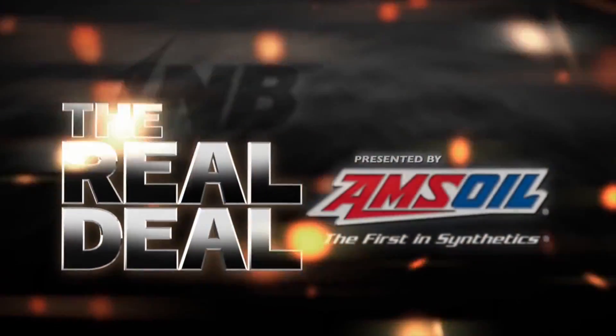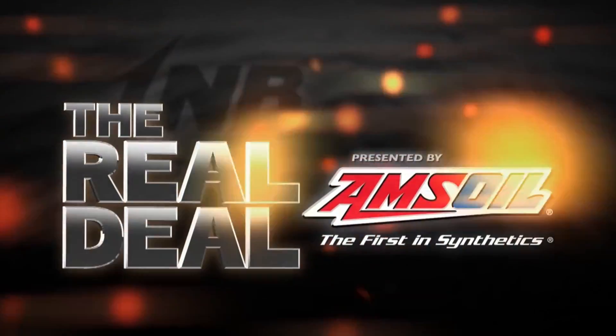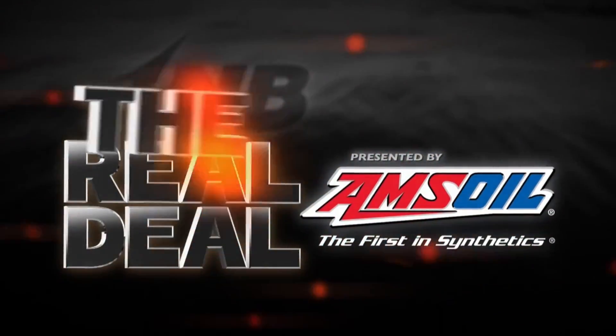The Real Deal — real fishing information from real fishing experts. Presented by Amsoil.